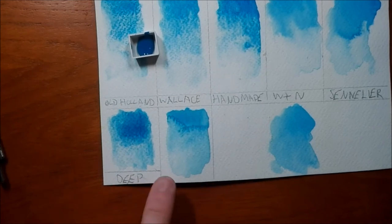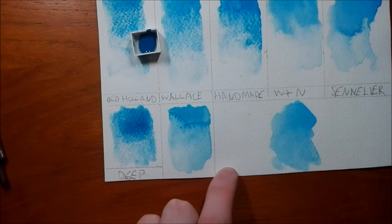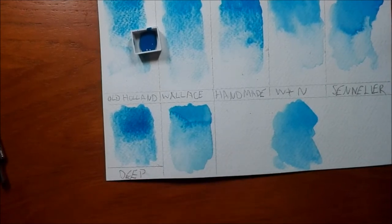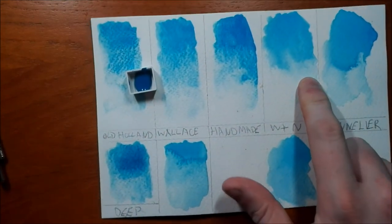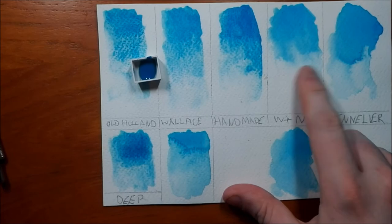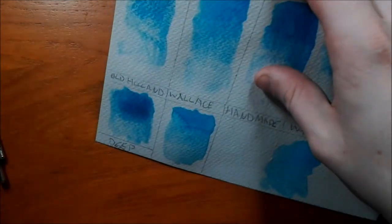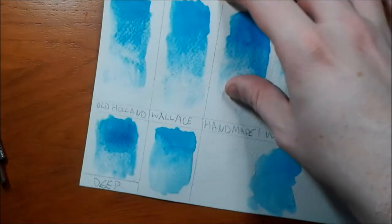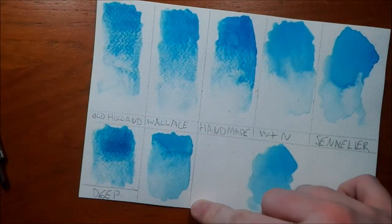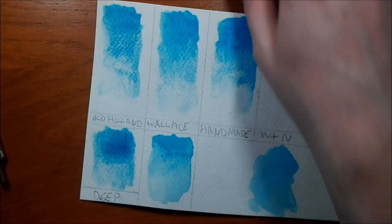I've noticed as it's drying that the granulation is losing its effect a bit — it's not as deeply granulating. Now that it's dried, it looks definitely a lot more like the Winsor and Newton mix, which is slightly disappointing. However, it is still better than Winsor and Newton — there is still more granulation in there. Perhaps if you're painting more layers it may increase; I'll have to experiment and see what I come up with.